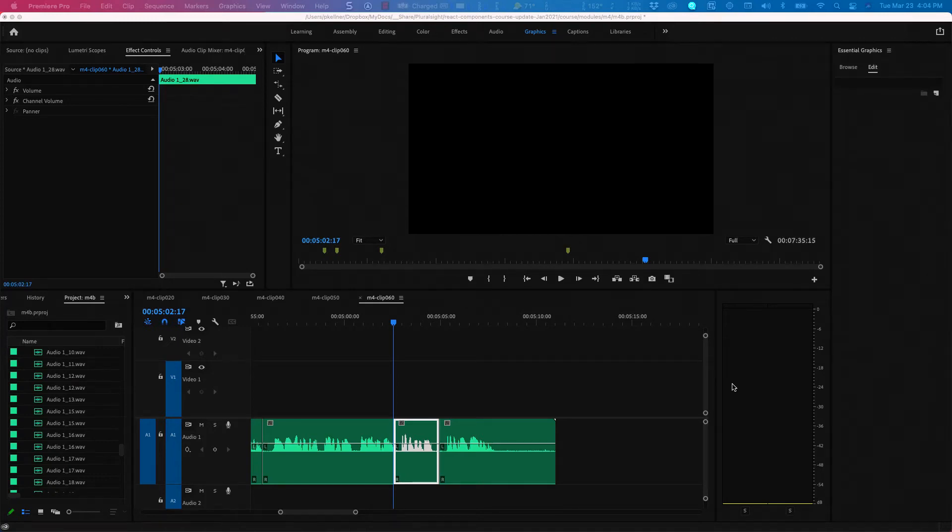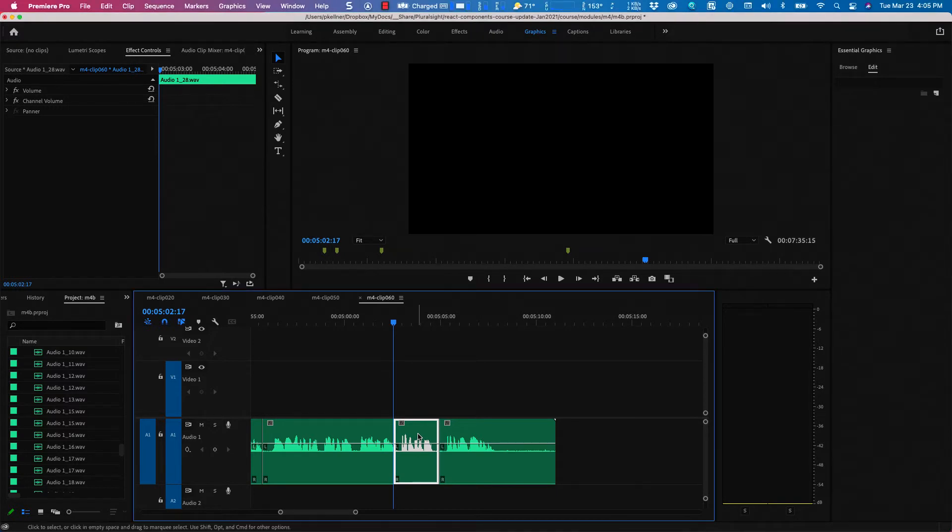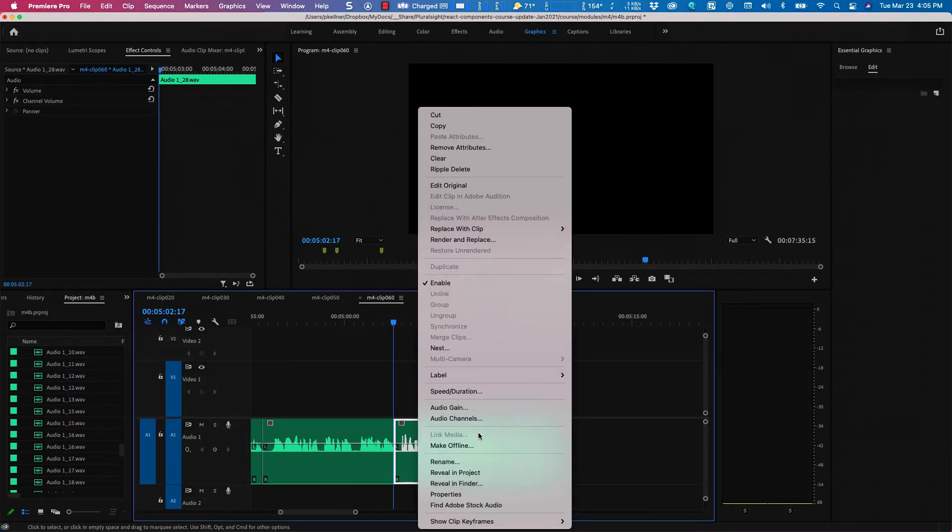This is a crazy short video, but it saved me an unbelievable amount of time. I always thought that the easiest way to Ripple Delete is just two fingers on the touchpad and choose Ripple Delete.